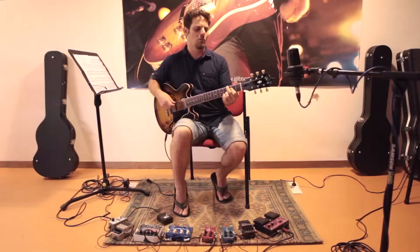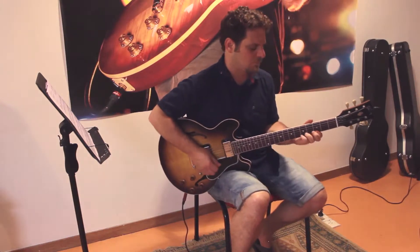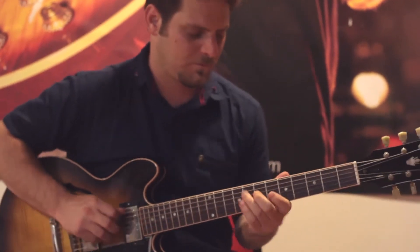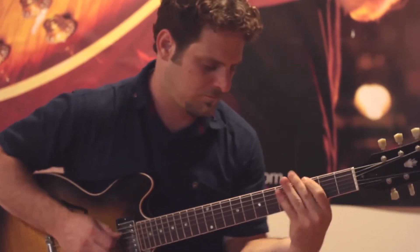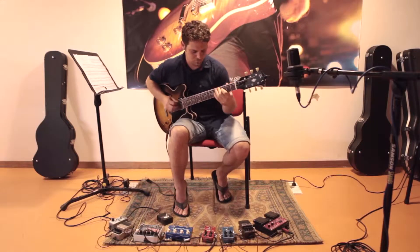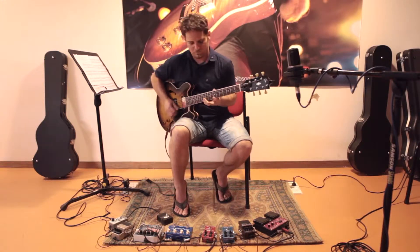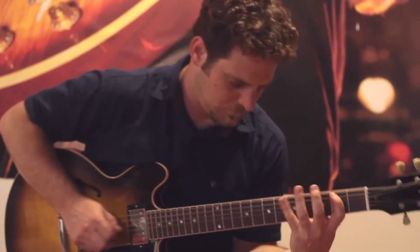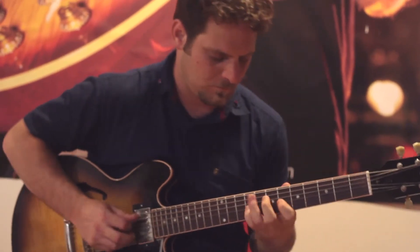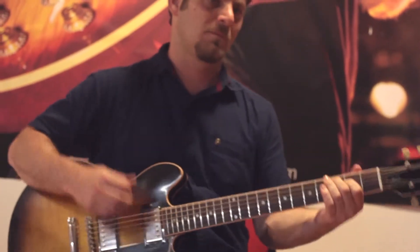Now I'll try to play more scale-wise arpeggios in the same tempo, and I got back to C.